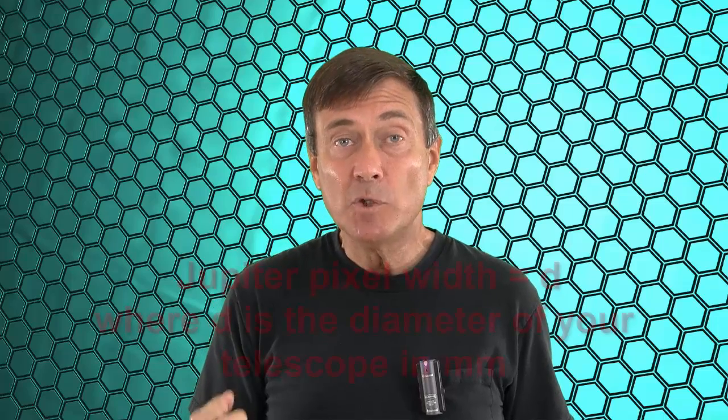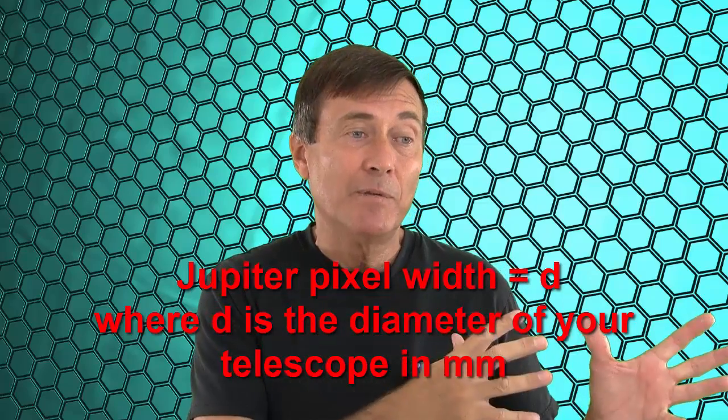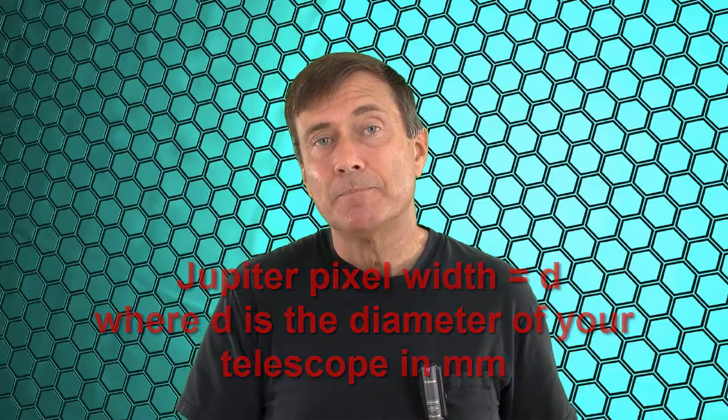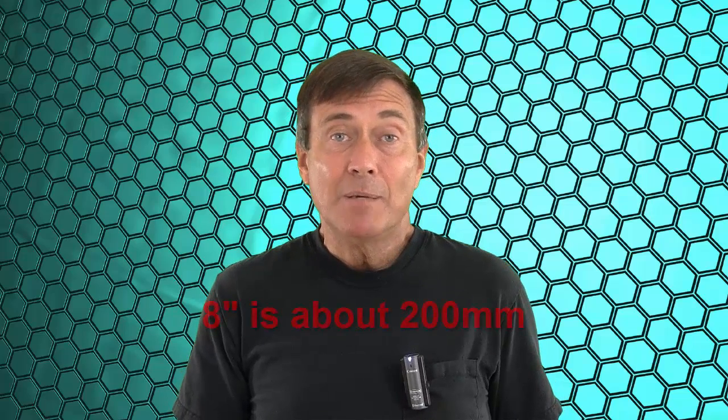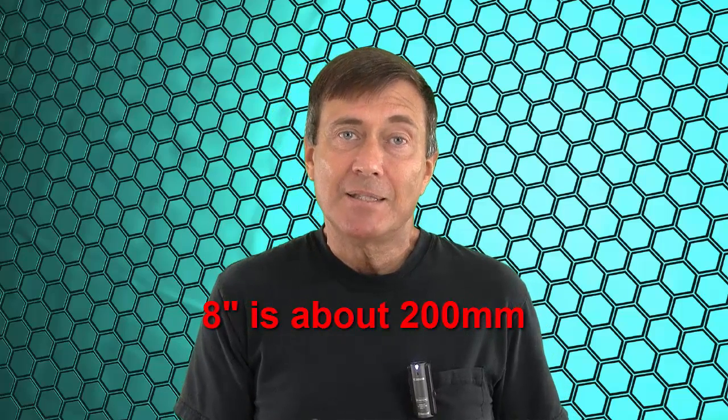The first thing that people are surprised to find out is that they won't be getting millions of pixels worth of planets. For example, a simple formula for the width of Jupiter in pixels is: Jupiter pixel width equals the diameter of your telescope in millimeters. I explained how I got this formula in my video on which Barlow. What this means is that if you have an 8-inch telescope, Jupiter will be about 200 pixels wide. It doesn't matter that your DSLR chip has 6,000 by 4,000 pixels — Jupiter will be about 200 pixels in diameter.